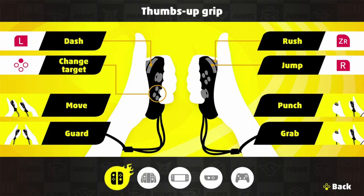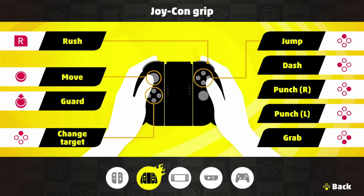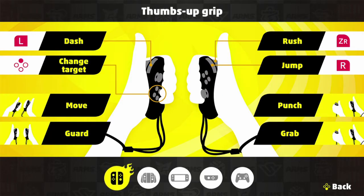Do not switch between motion and controller because that will just mess you up. I switched to controller and it's definitely better. Don't use punch buttons A and B — use ZL and ZR to punch. It frees up your thumb to jump and dash together. The R button is used for rush.